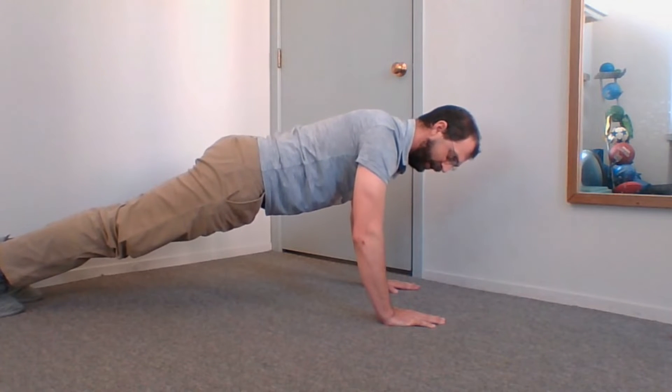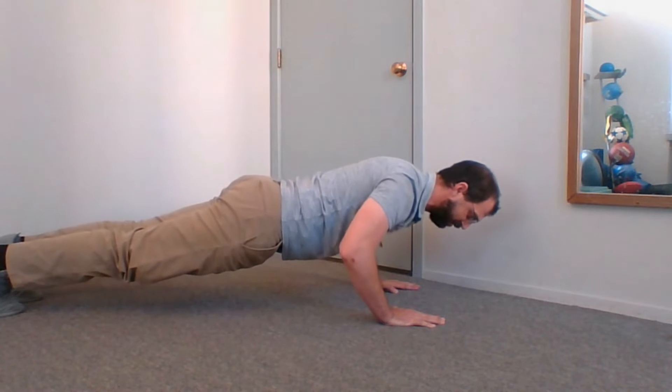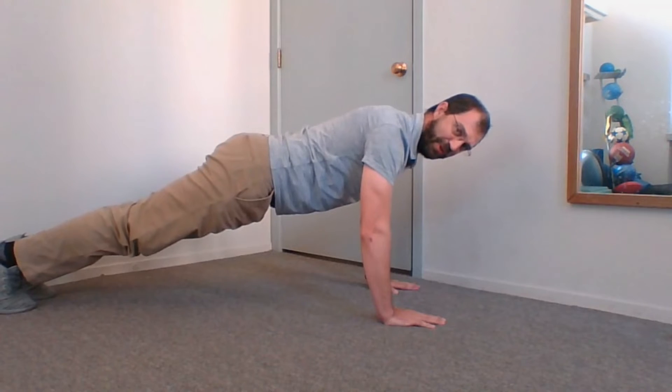From here, slowly lower down with my arms coming out at about a 45-degree angle, and my hands finish around where my chest is, then push back up.